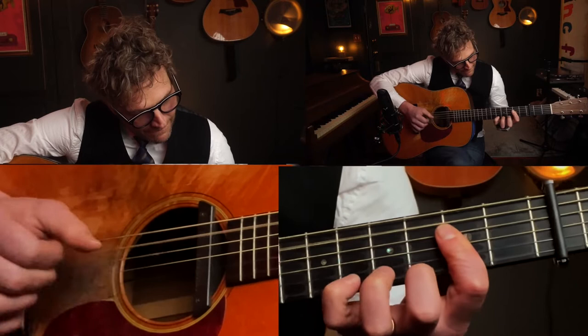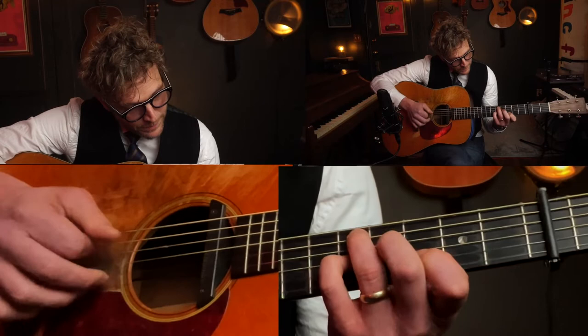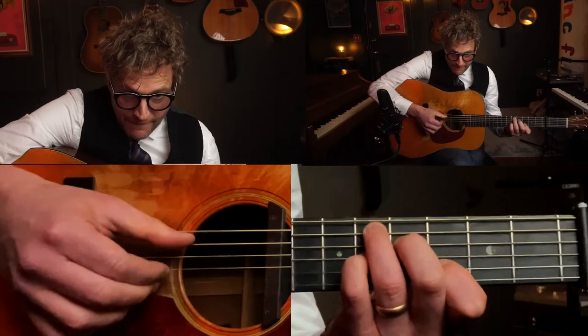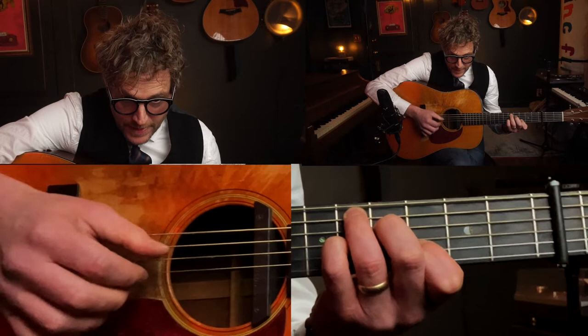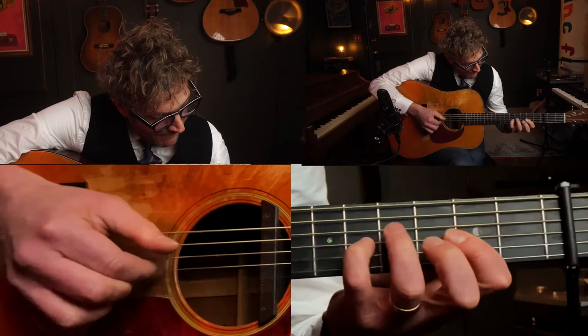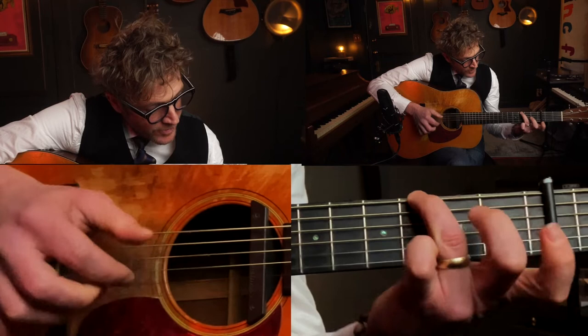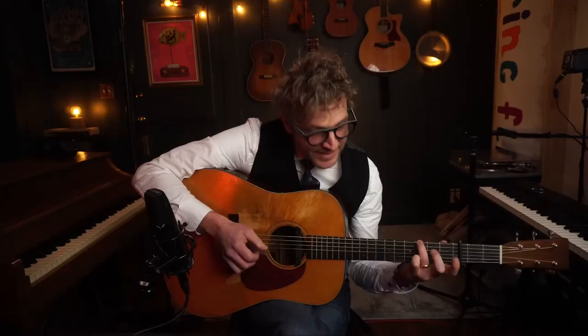Then it's just that shape. Then we're going to go back to the A chord, and then you're going to go right into a G chord and the G is actually kind of easy this time around. You're just playing your ring finger and everything else is open right there.